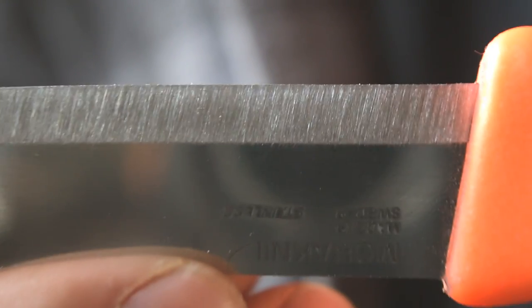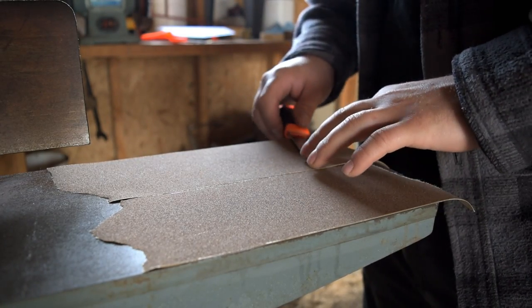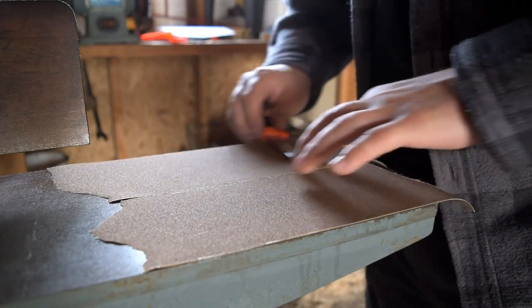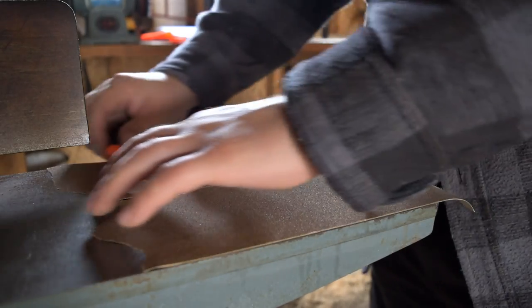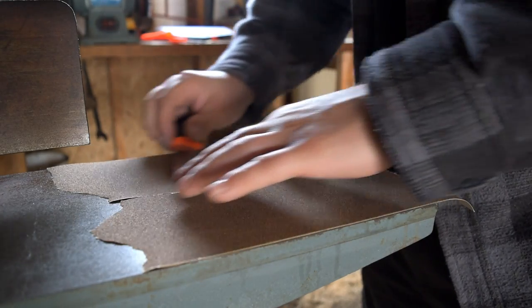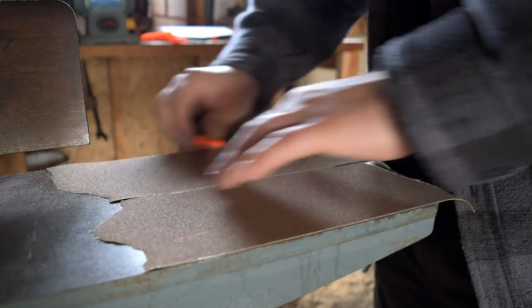I'm going to do a few more strokes into that edge just to lighten up the scratch pattern a little bit, and then we'll switch grits. I've got some 100 grit paper here. This is pretty crappy 100 grit paper, but it'll do fine because we're not going to spend too long on it. We're just going to do the exact same technique and start to remove those coarse scratch marks. You can probably hear that this paper sounds totally different — you don't hear that real heavy grinding, the gouging into the knife.